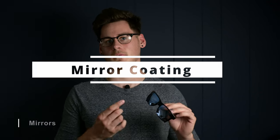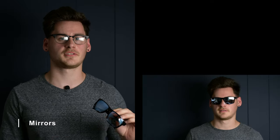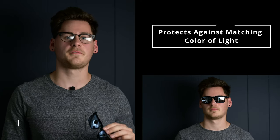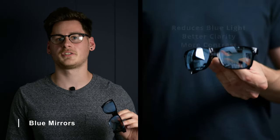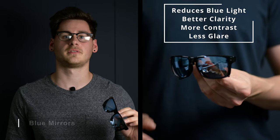Now that we have tints covered, let's move on to the many front mirror options. A front mirror will basically reflect the light away that matches its color, lowering the light transmission a bit, but more importantly, reducing a specific frequency of light. If you're fishing in the open sea where there's a lot of heavy sun and glare, a blue mirror lens will reflect that light away, reducing eye strain and glaring from the ocean, which will in turn give better clarity and contrast with the environment.